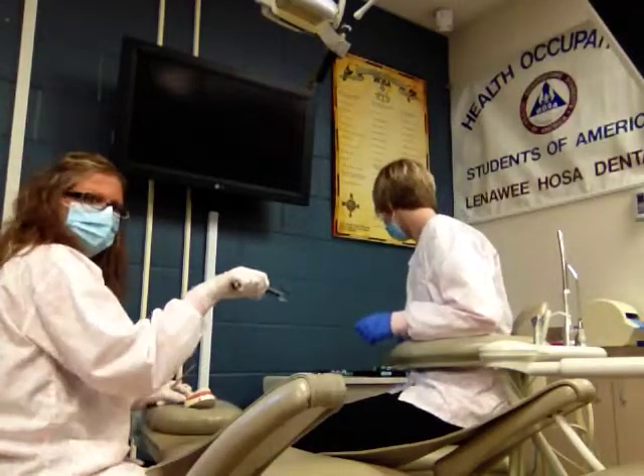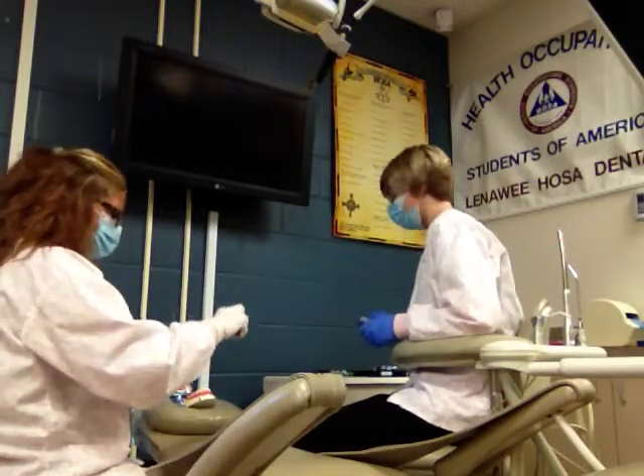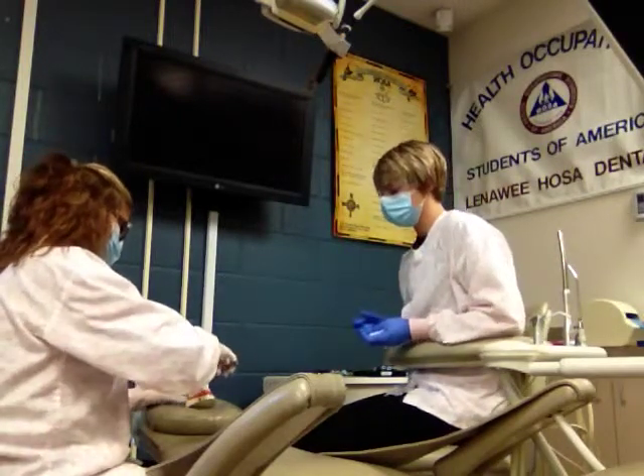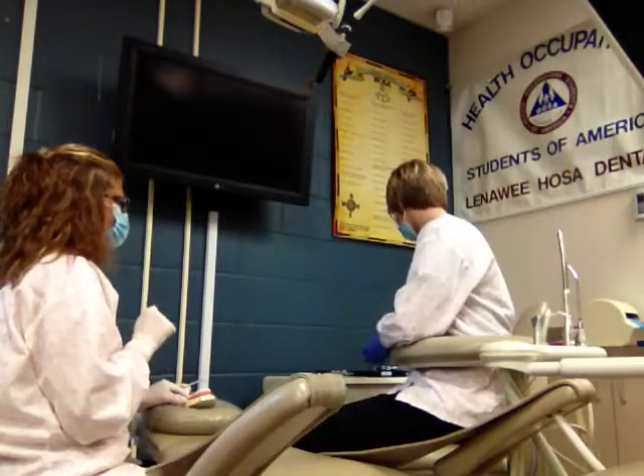Make sure that you have the right forceps. In this case, the handle should be pointing down as well as the end so you can take the tooth out. We'll take the tooth out, and the assistant will have a piece of gauze so that the tooth goes right into it.